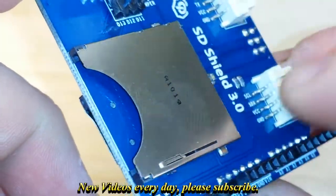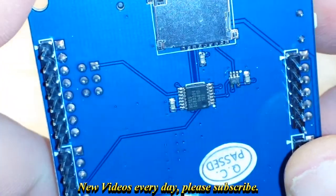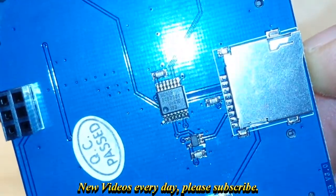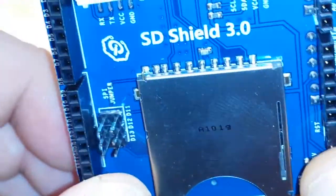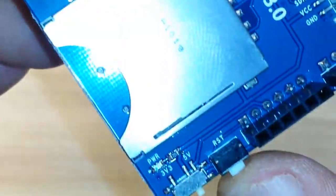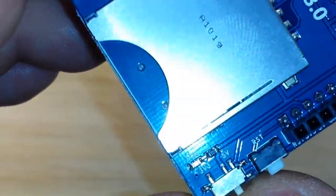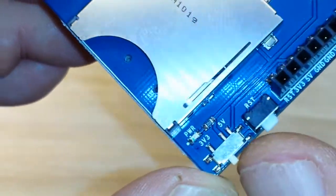In addition to having the standard SD card reader on here, it also has a very nice micro SD card reader. You can also see the chip that's on there.